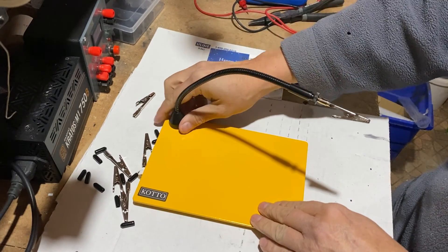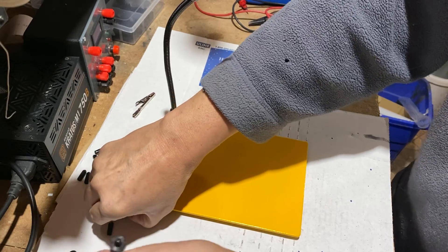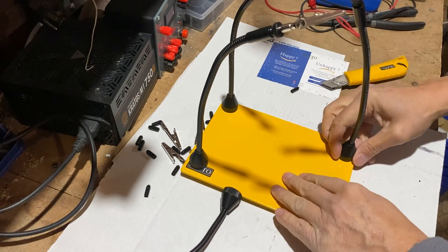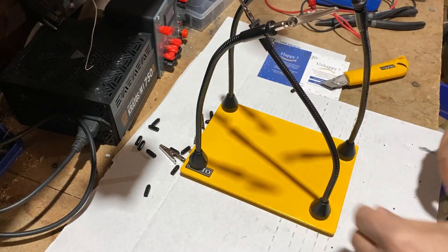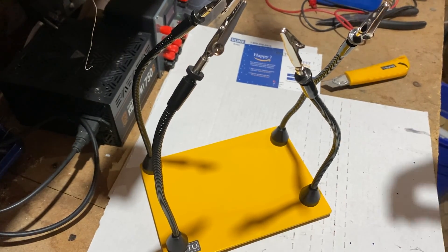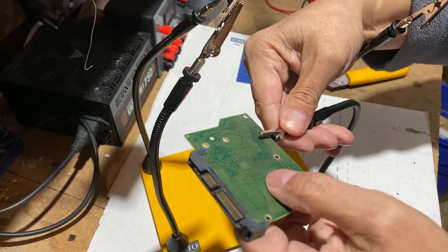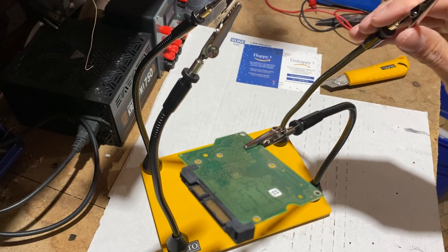I am sure you can feel the strong magnetic force when the arm is placed on the base plate. I can easily flex the arm the way I want, and the base of the arm does not move on the plate, and the base plate remains in place.